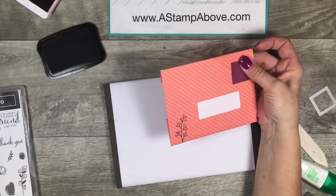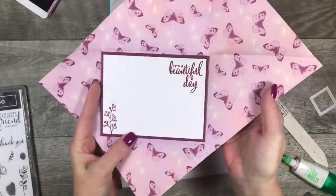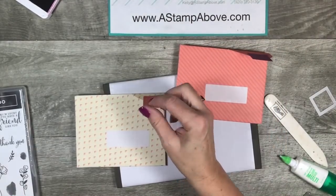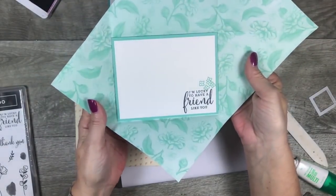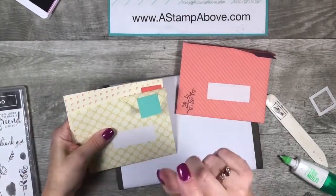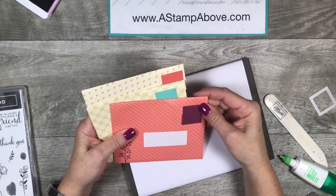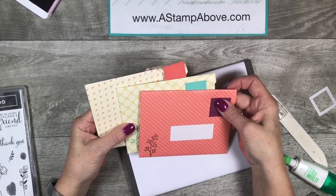I have a couple of other samples to share with you. This one is also made out of the Tea Room Specialty paper and it's just going to be for a note I can send to a friend. And then we have this one — same greeting inside. These are really fun and they make for interesting mail. It's a great way to use up that designer series paper that you're hoarding so you can get more. I hear so many times, 'Oh, I can't get any more designer series paper, I have so much.' Let's use it! Make some of these up and go get yourself some new designer series paper.